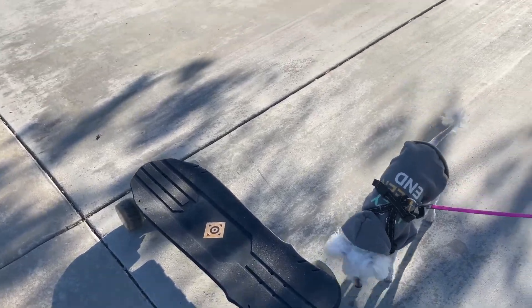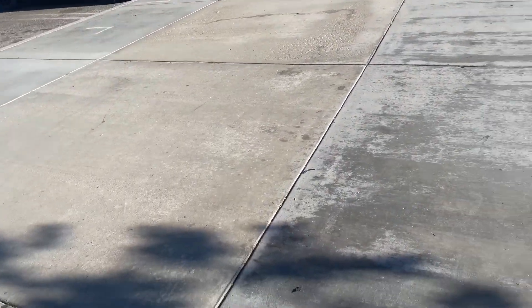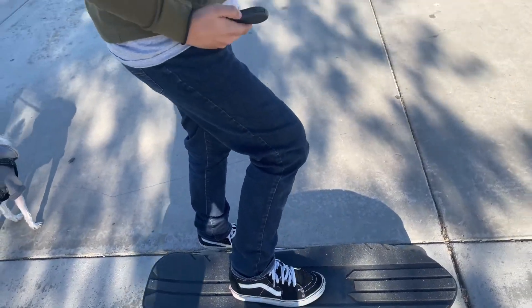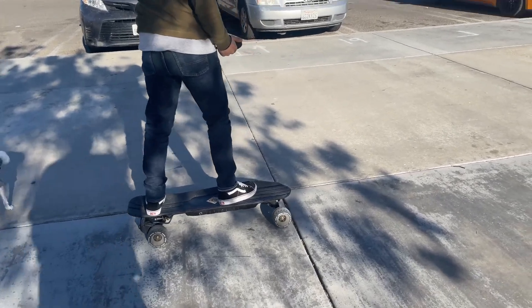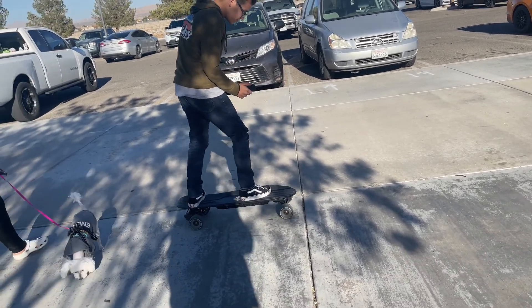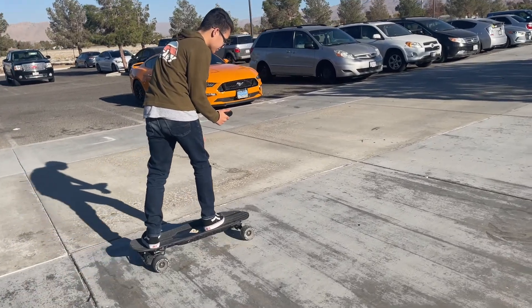Alright, so this is the skateboard right here. We'll take it going that way. Do you want to try it standing up? Yeah, it's easy. Just be careful. Remember to be really sturdy and then go up like this when you're about to go. Be really firm on it. Make sure your feet are planted on it. Start going a little bit. There you go. There you go. That's how I would play it.